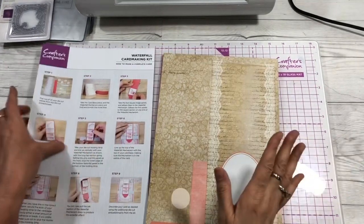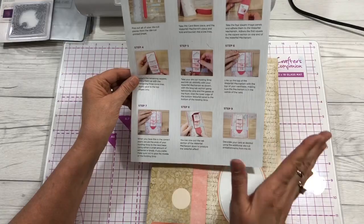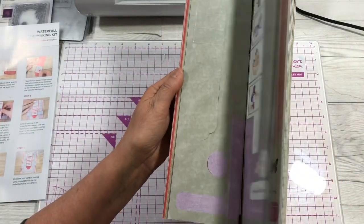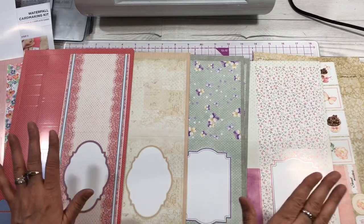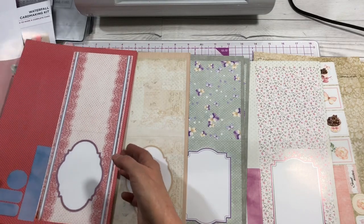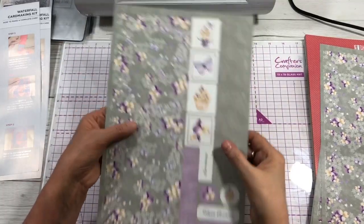With this kit you get an instruction sheet that shows the nine steps for creating your cards. You also get various card sheets — four of each of the six designs — so you can make 24 cards with this kit alone. We're going to pick one and I'll show you how easy it is to make a waterfall card.